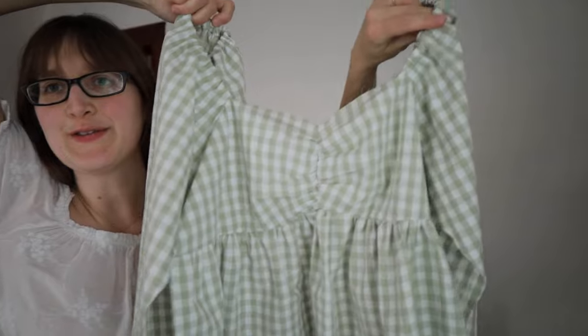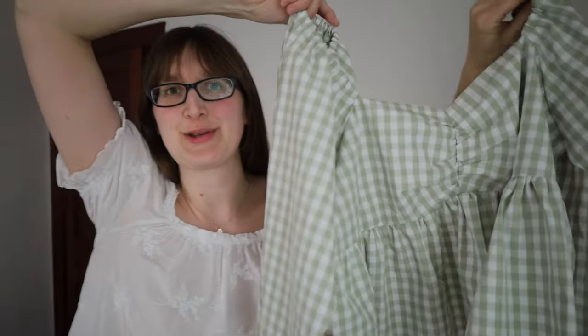Progress update: we have both of the sleeves attached to the front bodice and this is just looking so cute. I did try it on as best as I could with the sleeve not being all the way done and the back not being attached, and it does seem to fit really well. The one adjustment I did was I made the elastic a little bit shorter than what the size guide said for my size — it just seemed a little bit loose.